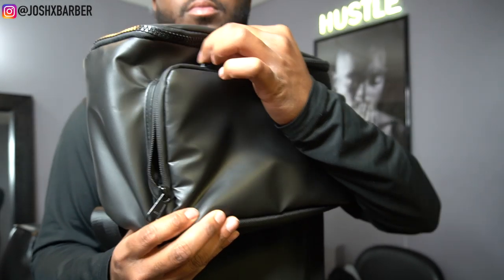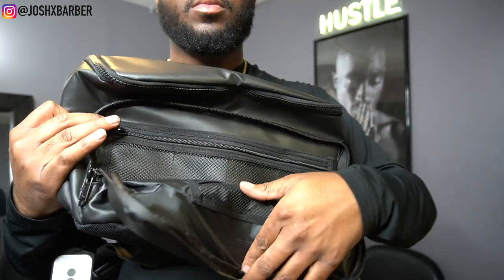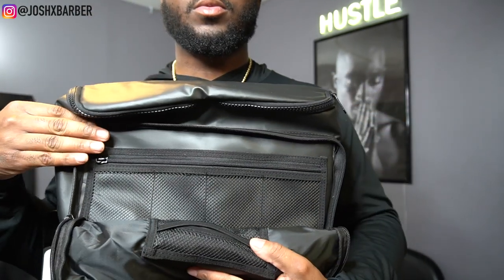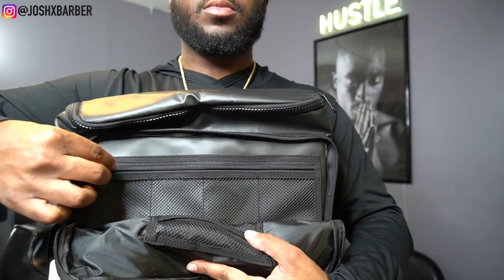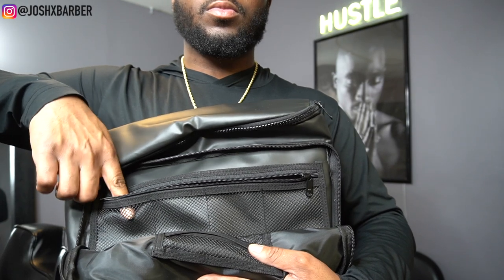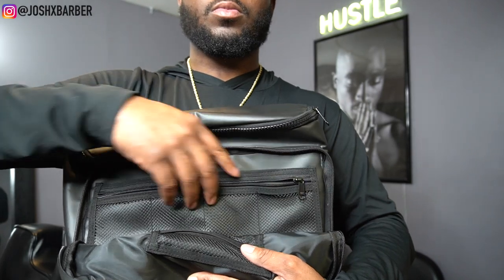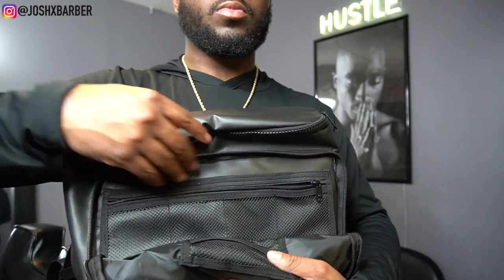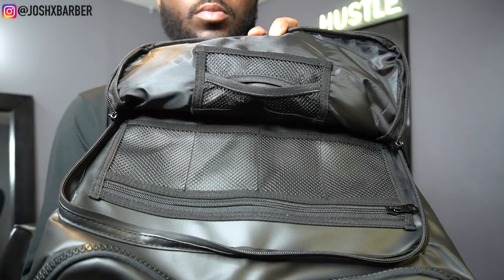This right here is the outermost front part of the case, where you hold your guards and neck strips. There's a slot for four guards — you just unzip it and drop your guards down into each one. So I'll put the half guard here, the one guard here, one and a half here, and the number two here. Any extras go down inside in between the guard pouch.